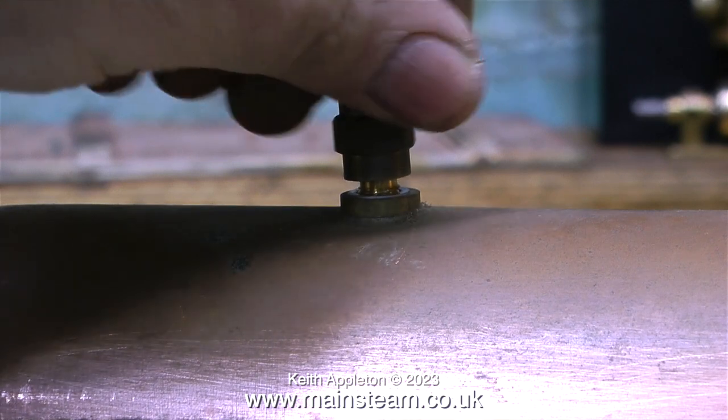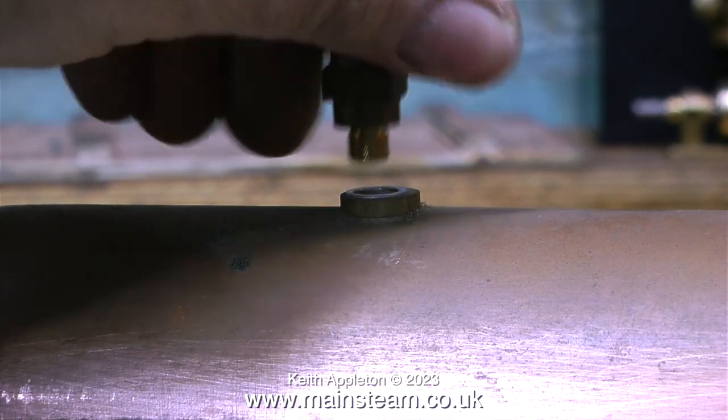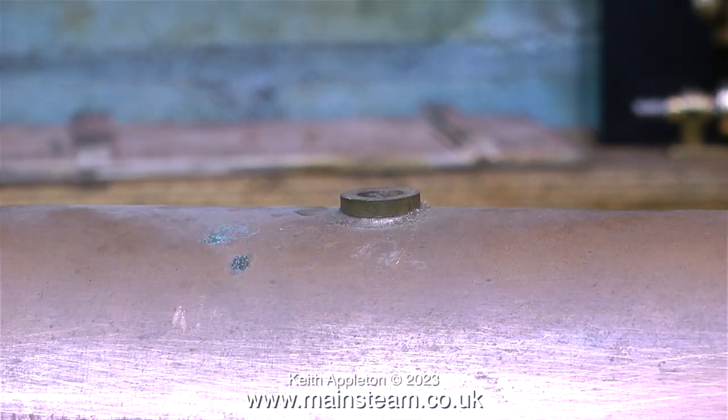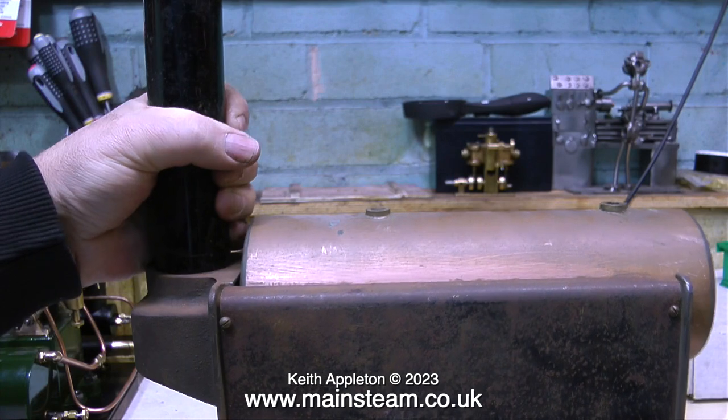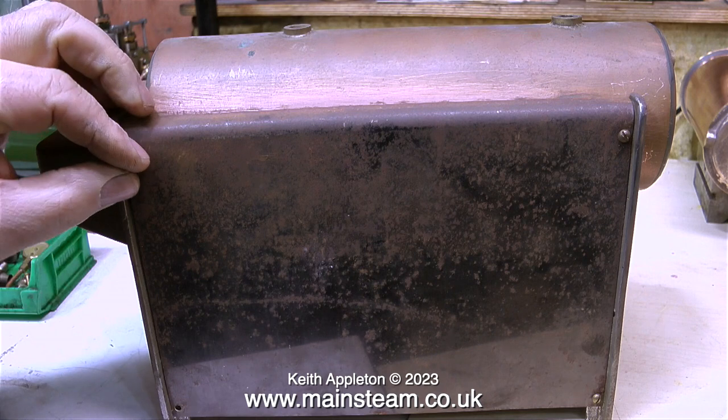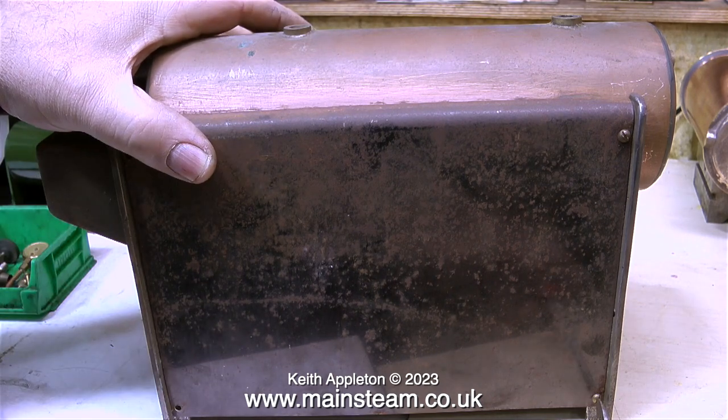Here I'm removing the safety valve, and I didn't have to use a spanner on any of these fittings. I'm going to discard the aluminium washers and fit copper washers when I reassemble the boiler. The chimney is just a push fit into the casting — very easy to remove. And now it's time to take the whole thing apart.